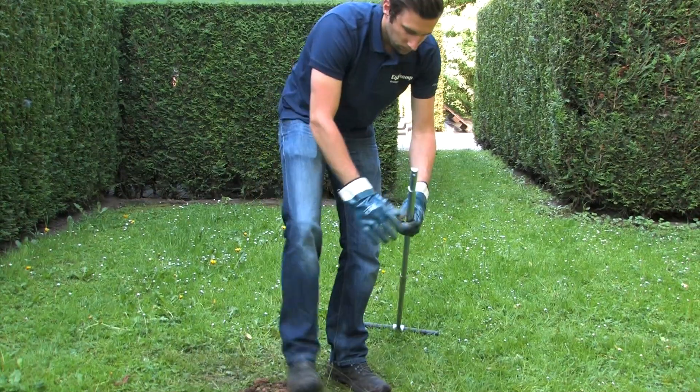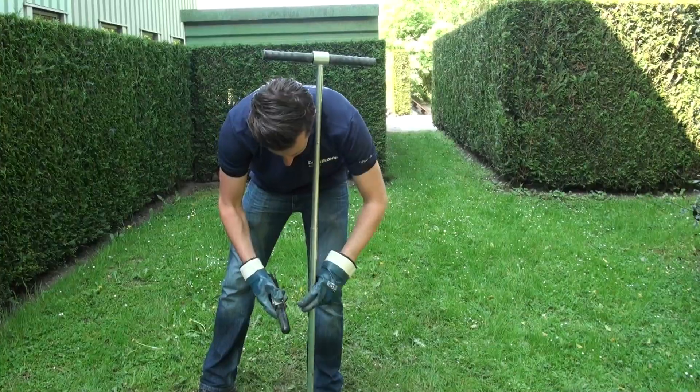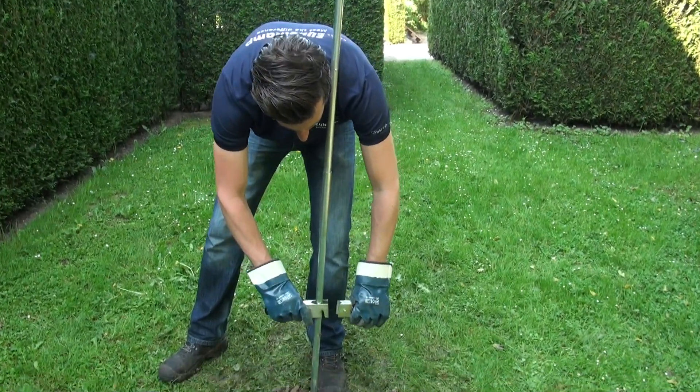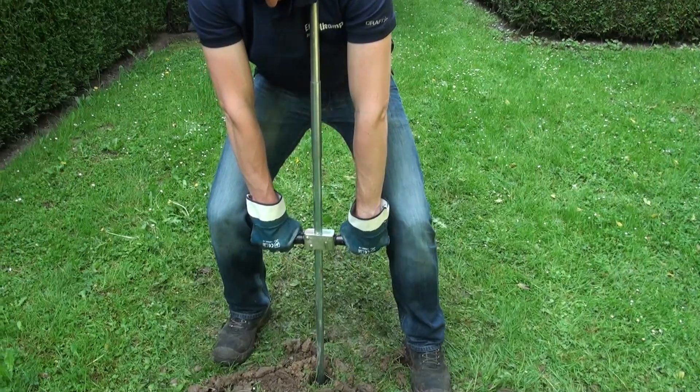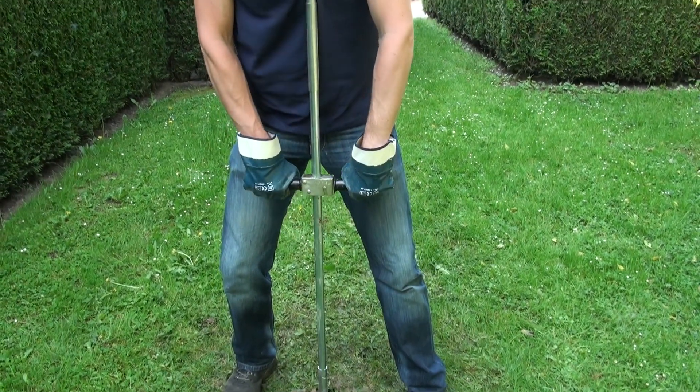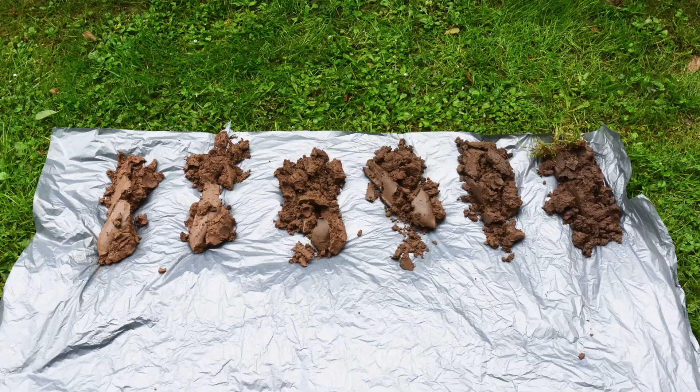For deeper augering, extension rods are coupled between the auger bottom piece and the handle. Clamp the two parts of the push-pull handle around the extension rod at the desired height. Pull the auger out without straining your back. With the sample in the correct sequence the soil profile can be examined and described.